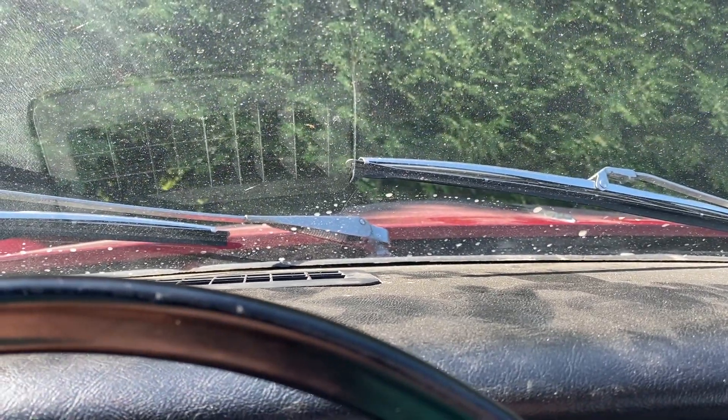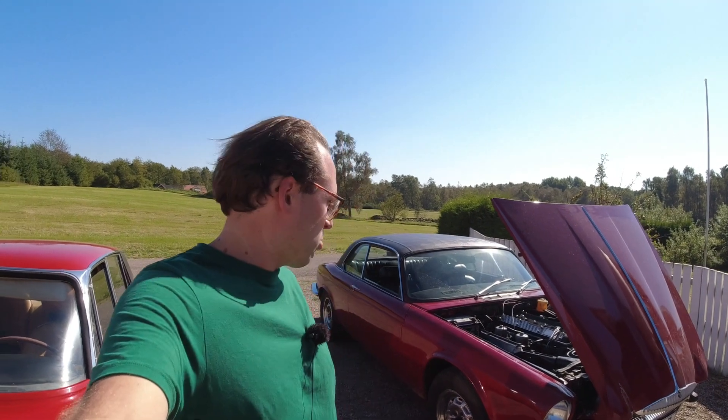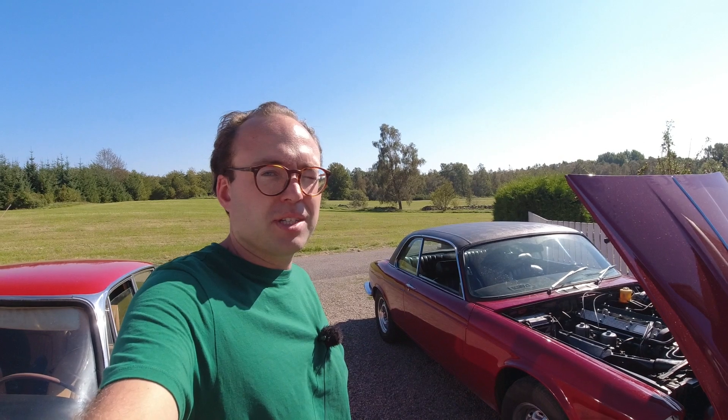Welcome back to the Little Muffin Classic. It's a beautiful day here, quite warm though. It's time for an update on the Daimler Coupe, which is very close to being done.